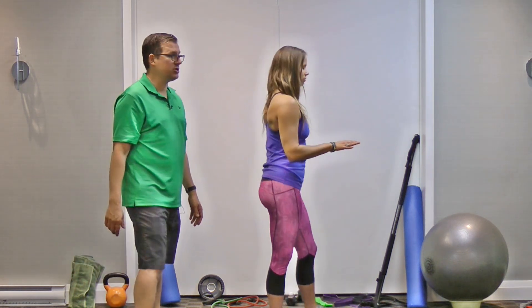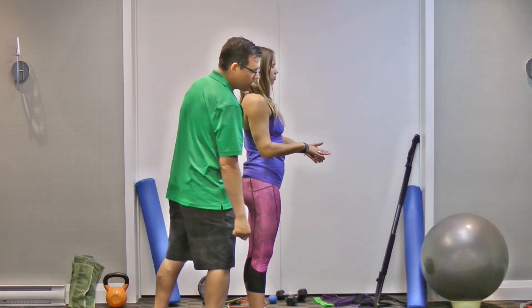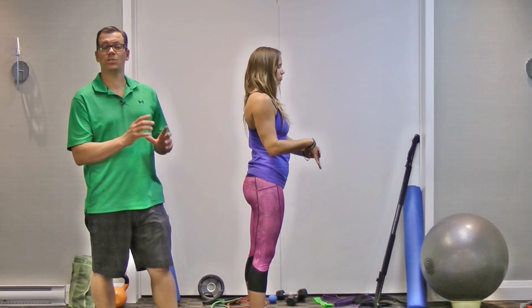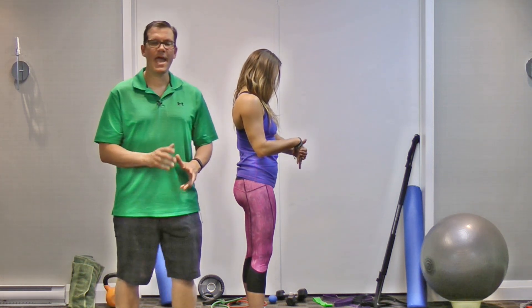The third exercise is very similar to the second one, but now we're going to bend the elbow and go through the same movements — palm towards you and palm the opposite way. By bending the elbow we're stretching different muscles in the forearm and elbow compared to the straight-arm version.